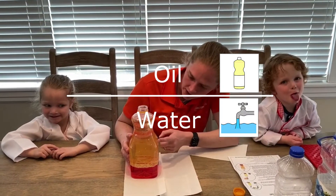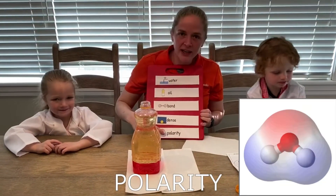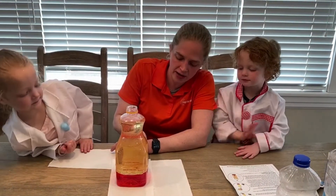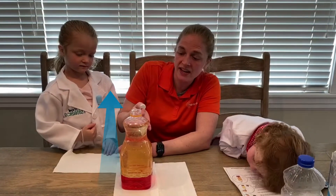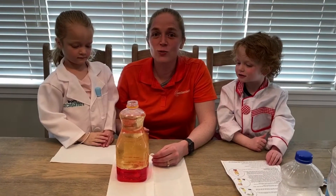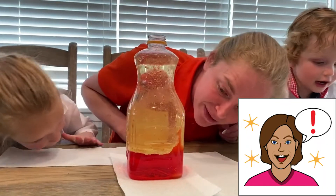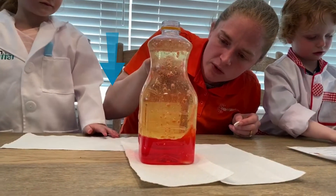The water is still on the bottom and the oil is still on the top. This is because of polarity — water stays with water and oil stays with oil; they do not like to mix. When we dropped the tablet into our bottle, it went to the bottom and started to create a gas. That's when you saw the bubbles of gas pushing the water up to the top. When the gas reached the top, the water dropped back down to stick with the water.